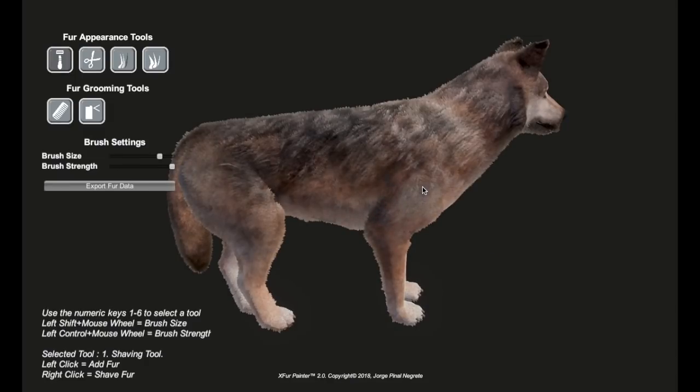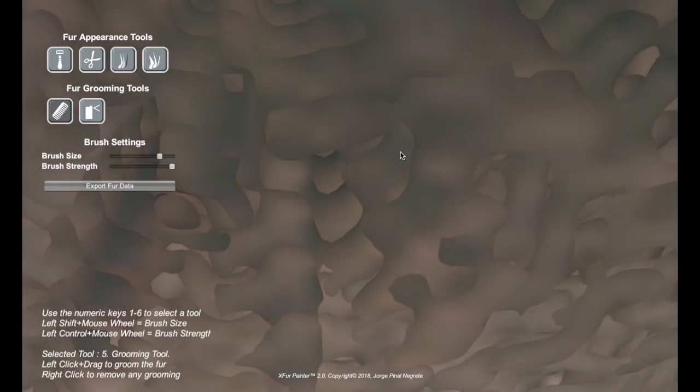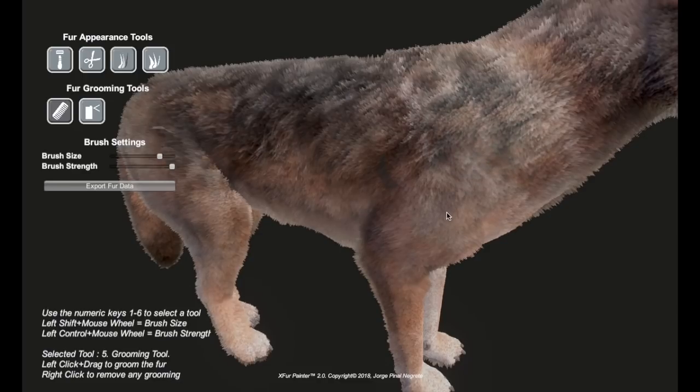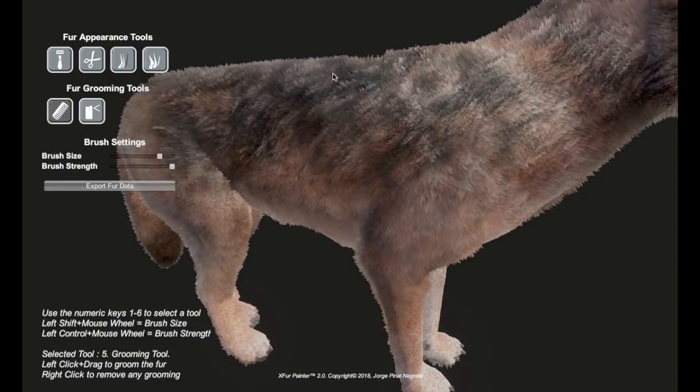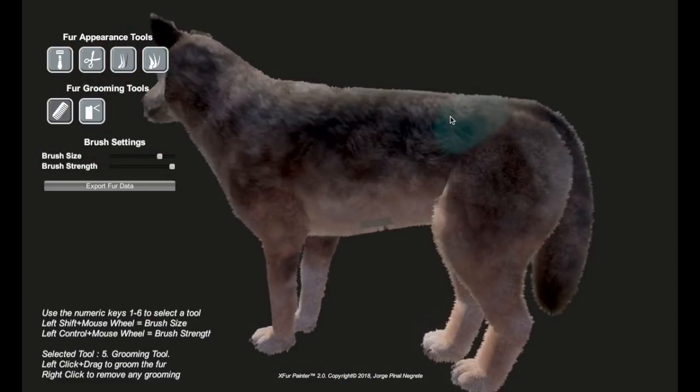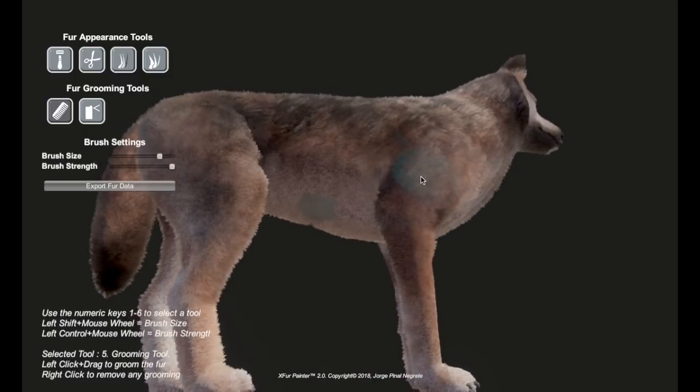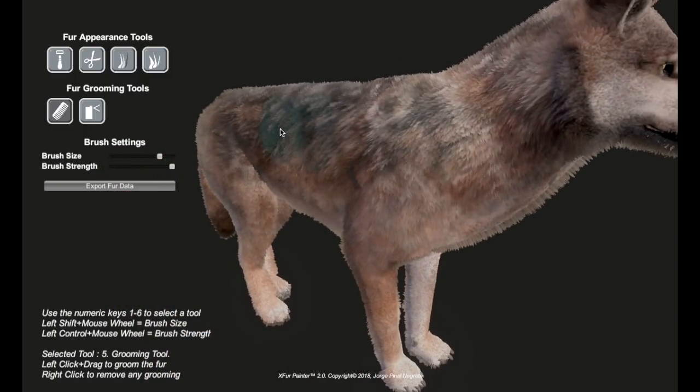There's one more tool that's amazing — the comb. You can actually groom the fur so it doesn't just stick straight out from the body, but instead brush it to follow the contours of the body. On the legs you can brush it down, on the neck brushing it back, on the back as well, and on the chest you can brush it down. I'm just doing this roughly here to give you an idea, but you can really see how that makes a difference.